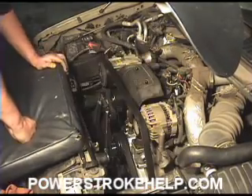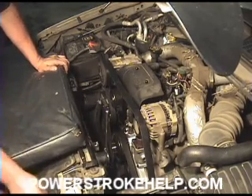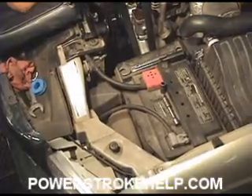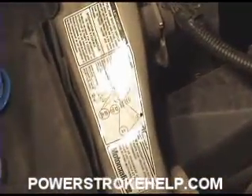When you're installing the belt of a power-stroke truck, you want to look at your picture of how it's supposed to go, and get it all on there like it should be. Make sure it's sitting down in the grooves when the rib parts are down.